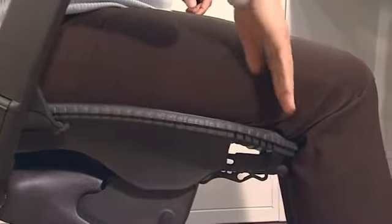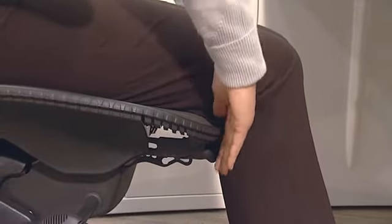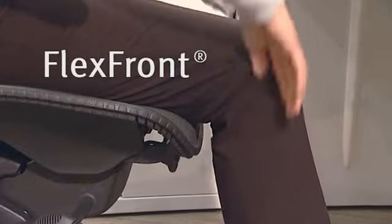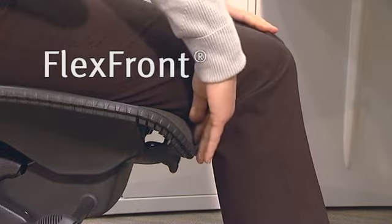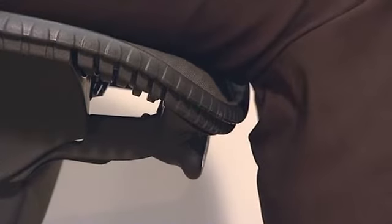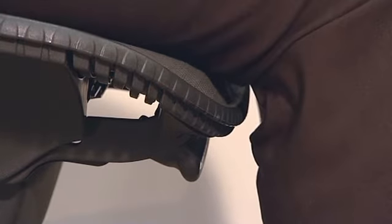The seat depth can be adjusted to suit your thigh length. If you can feel the edge of the frame, it means the seat is too long — squeeze the flex front and roll it inwards. If you find the seat is too short, squeeze the flex front and pull it upwards. There should be a gap between your calves and the front of the seat.